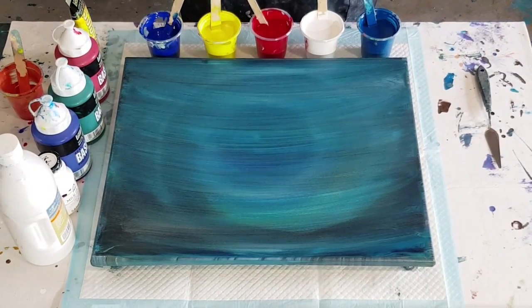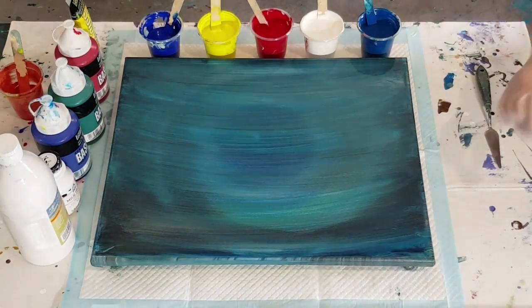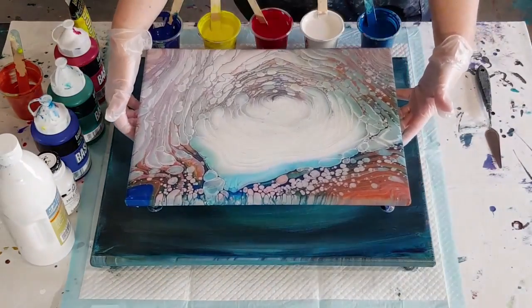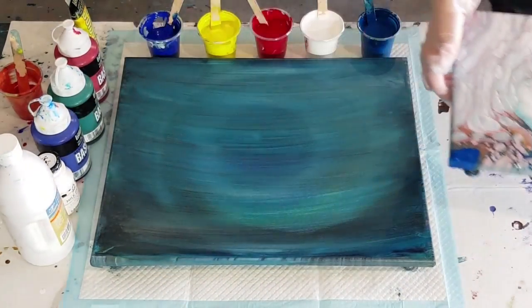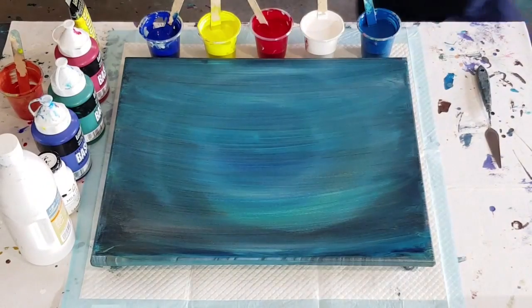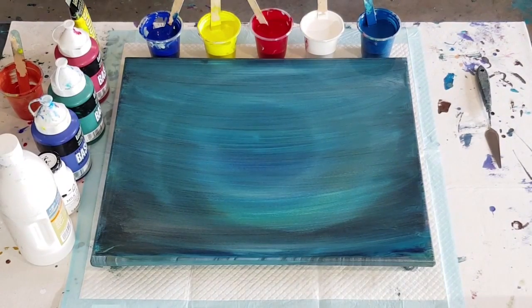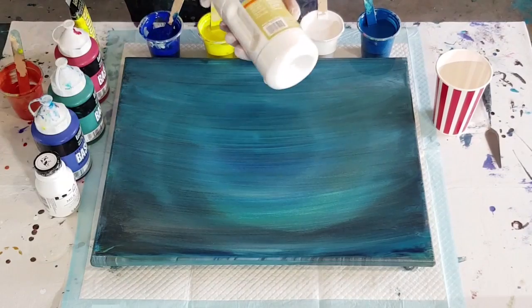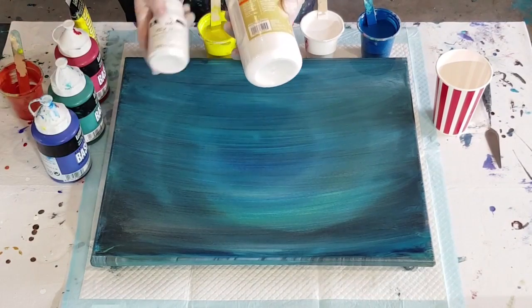G'day guys, welcome back! I'm going again with my cloud pour. I was really happy with that last one — here it is, it's really pretty. I found a canvas that was previously scraped, so I'm going to go again on a slightly bigger one and see how I go.